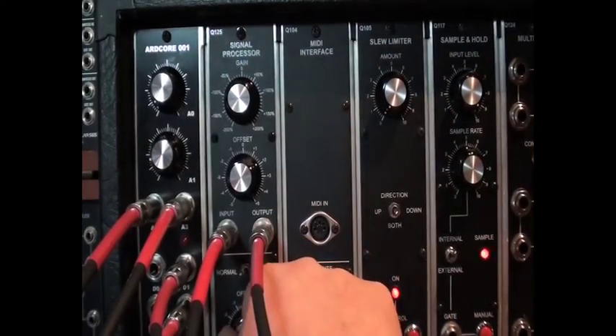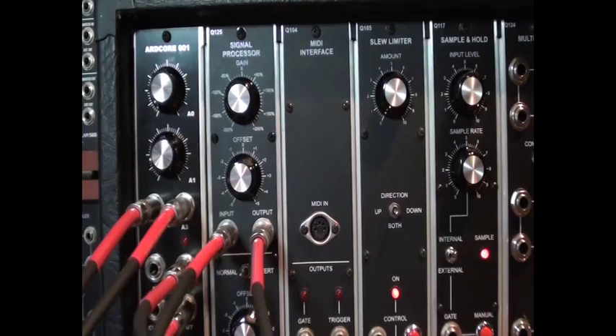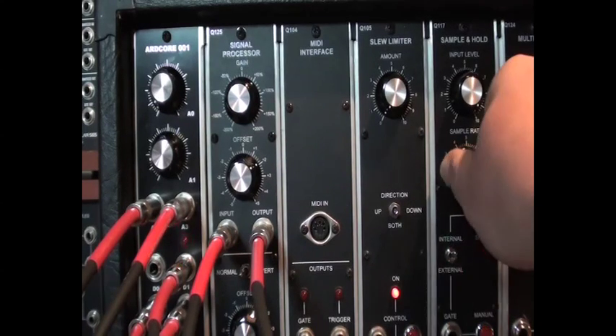The final option is to use the clock input. Whenever the unit receives a clock tick, it will do a detection and output a value regardless of whether the detection is suppressed or not. In practice, this is a way to force detection to occur based on your timing rather than the arbitrary input of a new voltage.